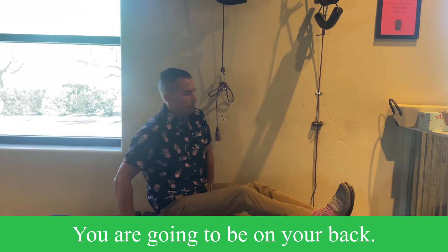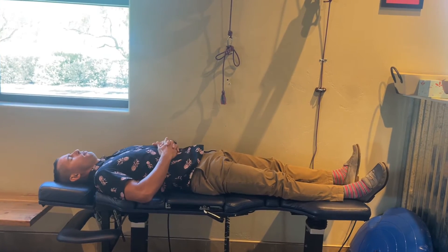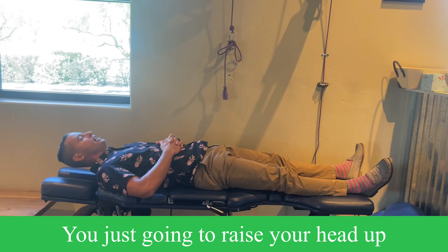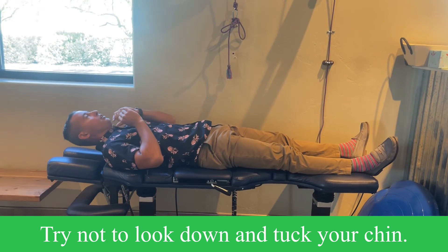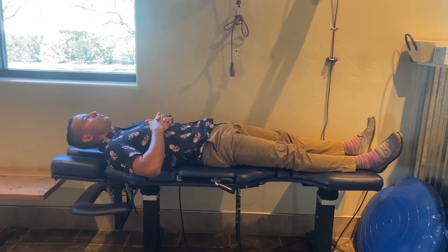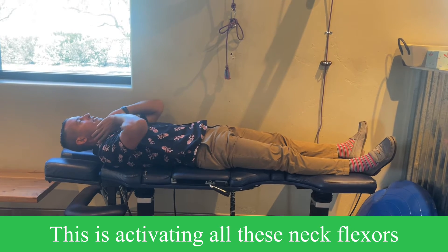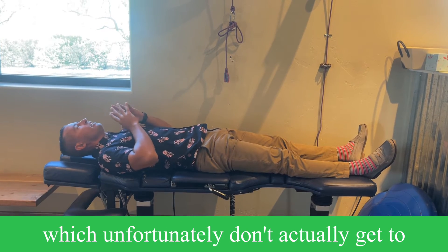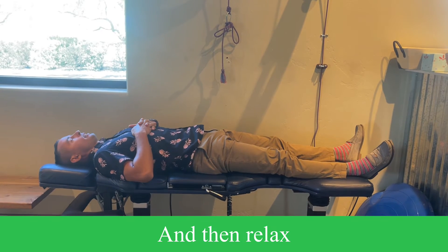You're going to be on your back — this can be done on the floor or in bed. Pretty simple. You're just going to raise your head up, trying not to look up or look down, not tucking your chin, ideally as level-headed as possible. Hold for 10 seconds. This is activating all these neck flexors, which unfortunately don't actually get to work like neck flexors because your head's forward. And then relax.